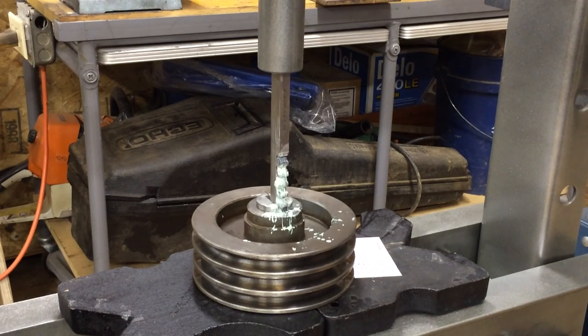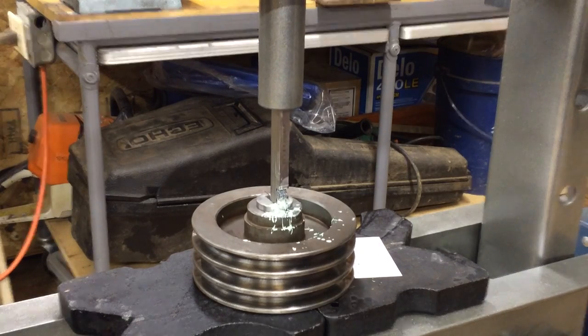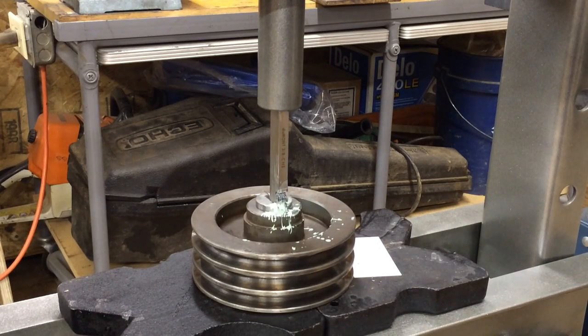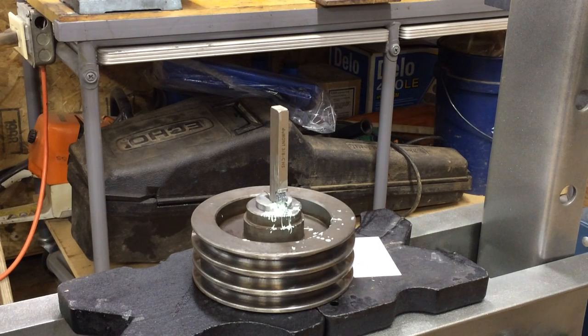The shaft is going to be a little over an inch and an eighth, so it's going to work out nicely.